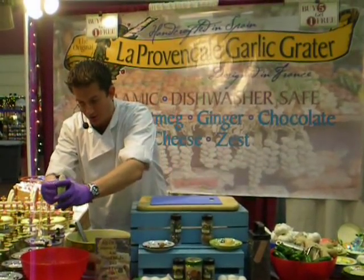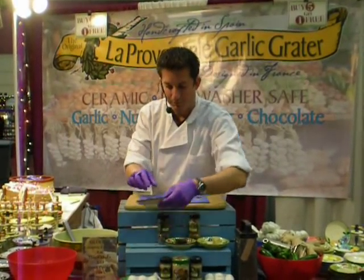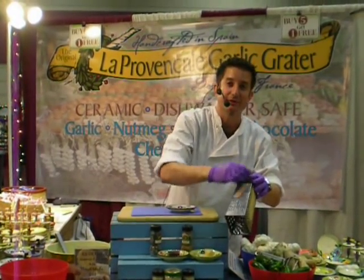You don't mind getting them dirty. Chocolate on strawberries, chocolate on ice cream — dishwasher when you're done. What about something tiny? Nutmeg, almonds, macadamia nuts. On here, you end up getting a free manicure.